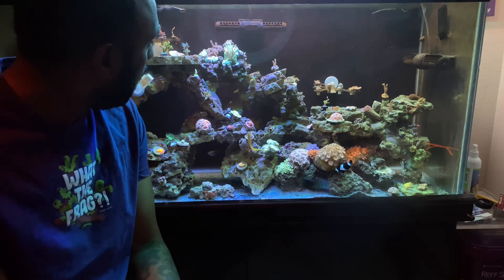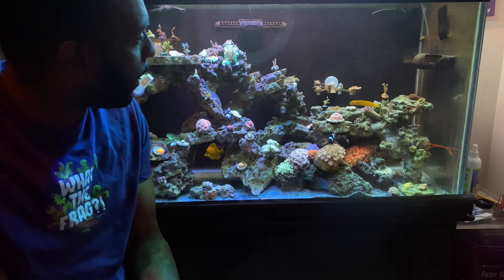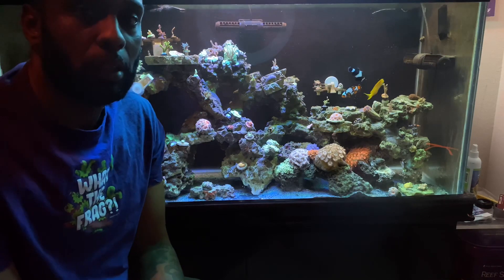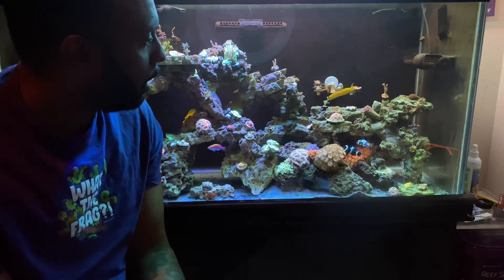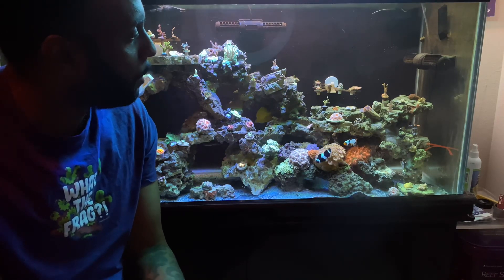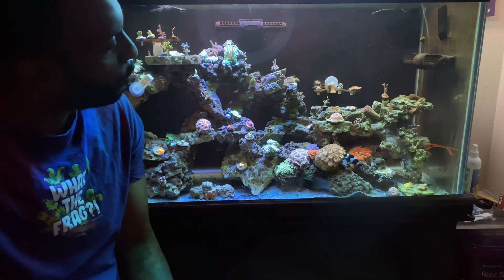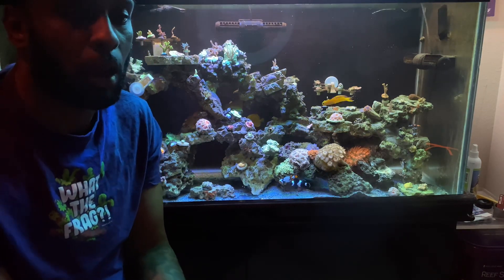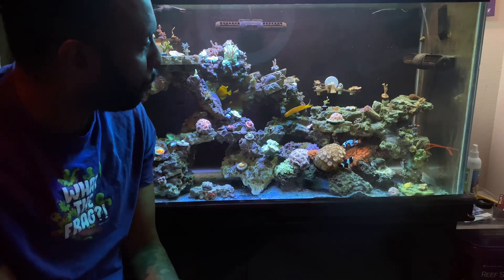I've been able to add a few more frags — I added a torch coral, a few more SPS frags along the top, some on a frag rack in the back with about eight frags. For the most part I'm starting to fill out the rock. A lot of times when you see reef tanks on YouTube they're set up with lots of frag racks, but for me the goal is more a beautiful display tank. With a display tank you really have to give it that year, year and a half to grow out. A frag tank is just a different vibe — it's not for me. Long term I want to have a big SPS-dominant mixed reef.